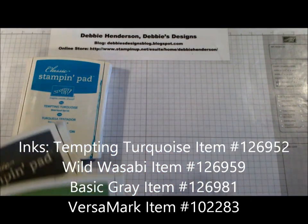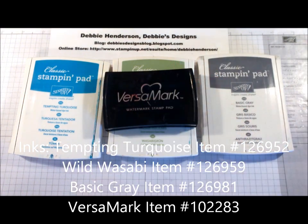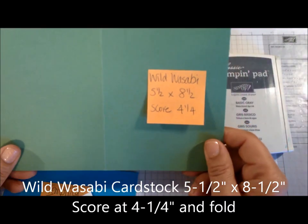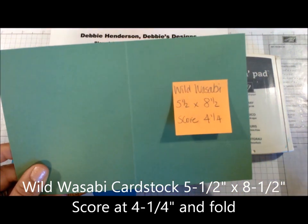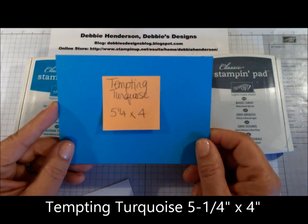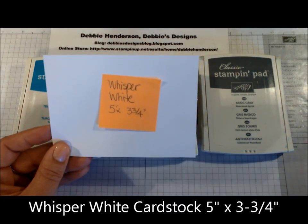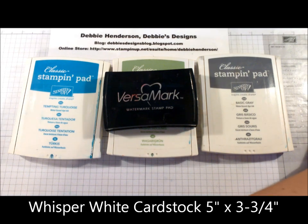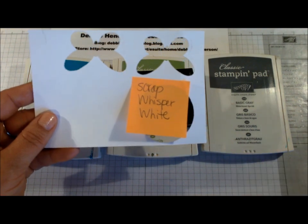For ink colors we're going to need Tempting Turquoise, Wild Wasabi, Basic Gray, and Versamark ink. For cardstock we're going to need Wild Wasabi five and a half inches by eight and a half inches, scored in the center at four and a quarter inches; Tempting Turquoise five and a quarter inches by four inches; and Whisper White five inches by three and three quarter inches.